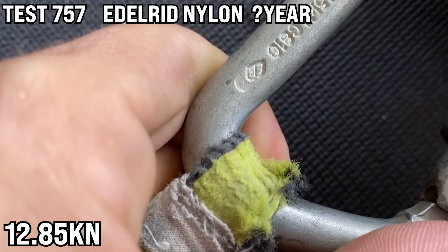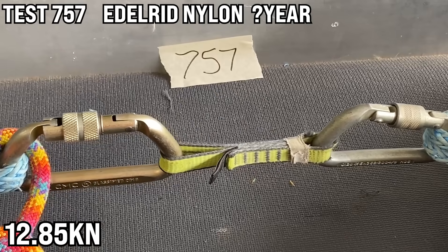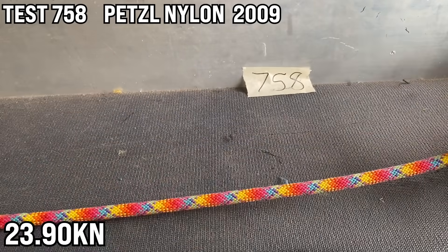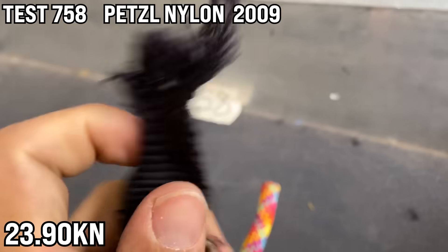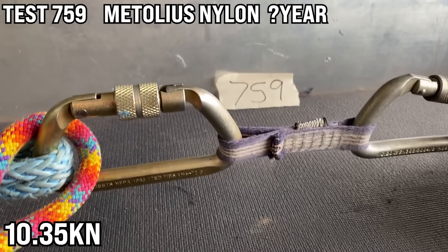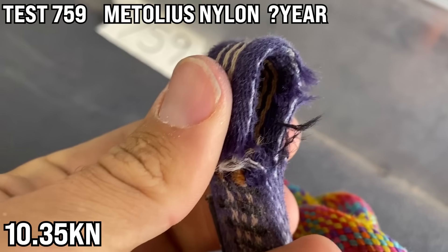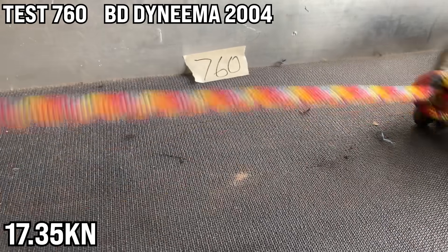Sample 757 is an Edelrid dog bone — not sure exactly how old — rated for 22 and broke at almost half: 12.85 kN. Sample 758 is a Petzl nylon dog bone from 2009, rated 22, broke above that at 23.9 — all stretched out. Sample 759 is a really faded Metolius dog bone without a year or MBS, and it broke at 10.35 kN at the first stitch.